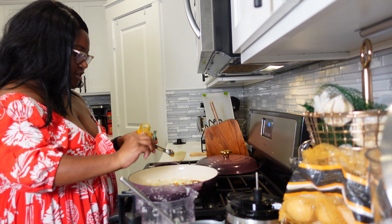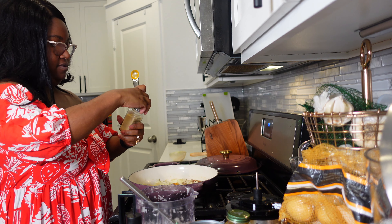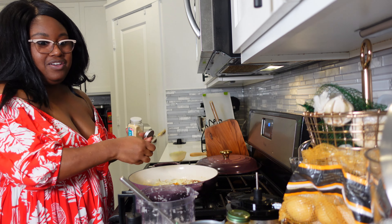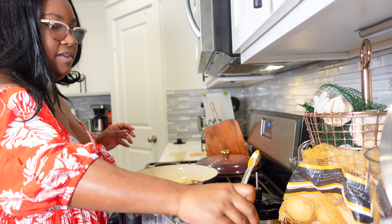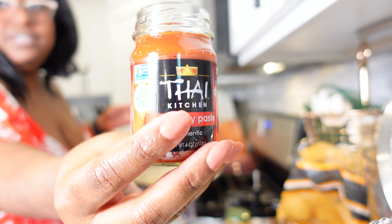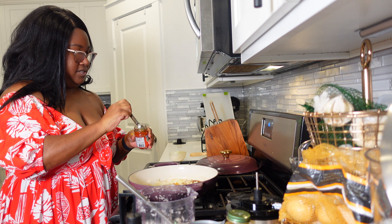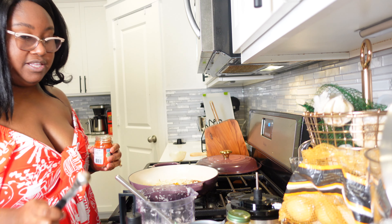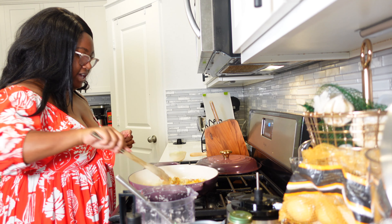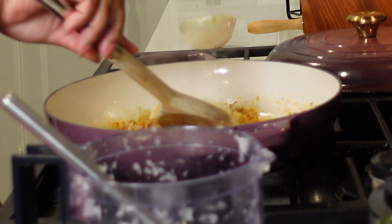Now it's time to add in our seasonings. We're going to add about a nice heaping teaspoon of garam masala — these ingredients are going to get really toasty in here, which is always good. Then a heaping teaspoon of turmeric, which is going to give it beautiful color. About a teaspoon of garlic powder because I love garlic. Then we're going to take one teaspoon of red curry paste to cook with the vegetables, and do another teaspoon a little bit later when we add the chickpeas. Give it all a nice good stir and turn up the heat just a little bit more.